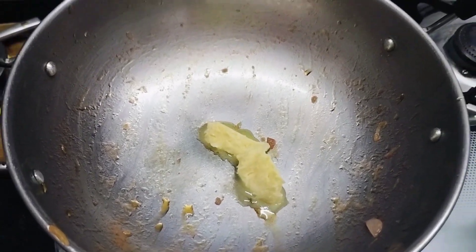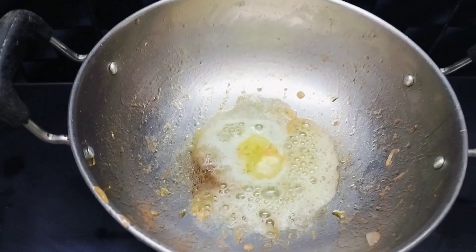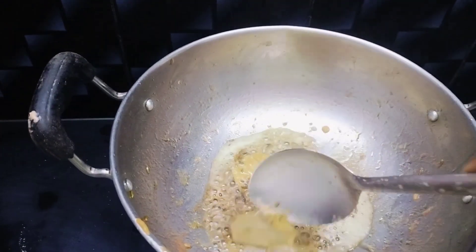Now place the same pan and add half packet of butter. Once the butter gets melted, add one bay leaf and one teaspoon cumin seeds and mix it well.